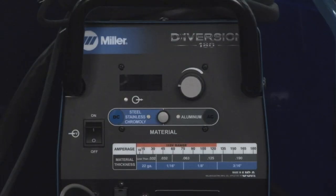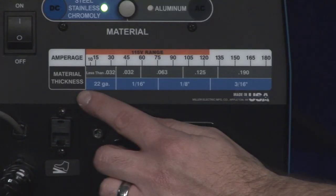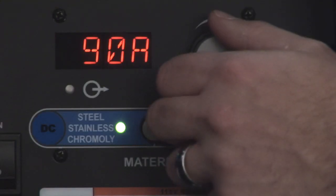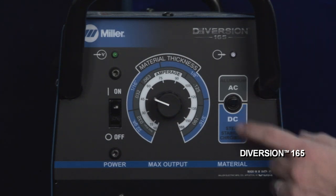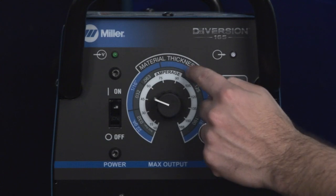One of the key advantages of the Diversion Series is that just three simple steps get you started welding. First, turn on your machine. Second, select your material type. And third, select your material thickness. That's it. There's no need to remember which polarity is needed or what amperage to set the machine at for a given thickness. Unlike other machines on the market, Miller has taken the guesswork out of setting the machine to help you weld sooner and with less complication.